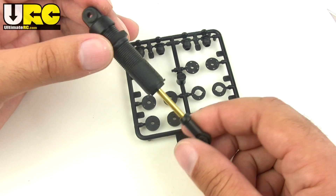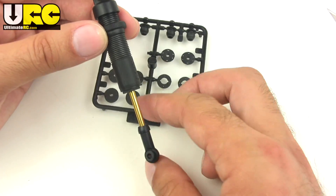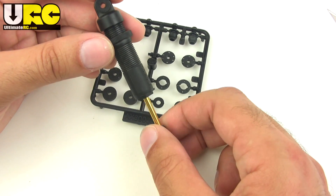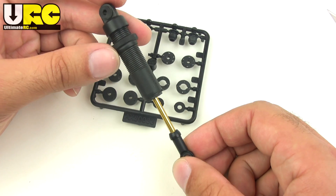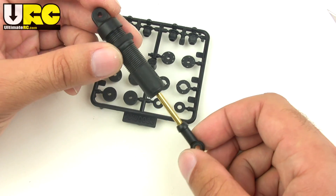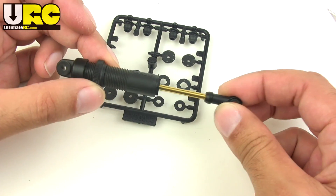Tonight I was going through and changing out the springs and the oil on all four shocks. On the shocks that felt bad — a couple of the shocks actually felt okay, but a couple of them did not, and one of them was really, really bad. It's this one here. But this one here is now nice and smooth.